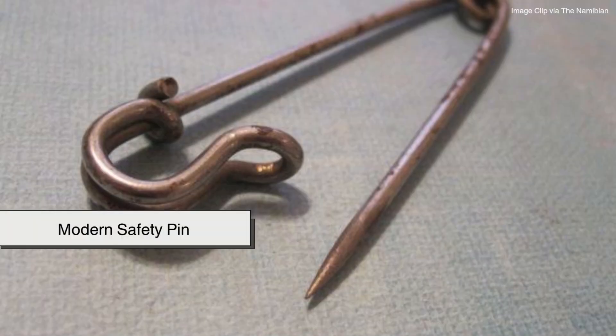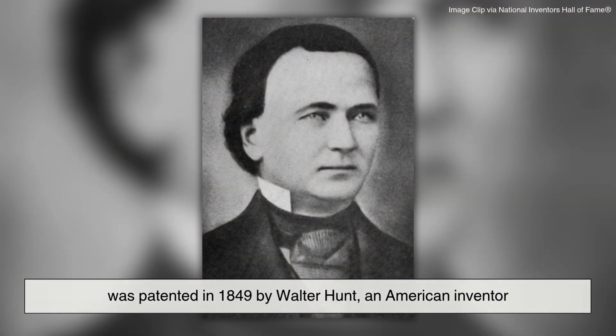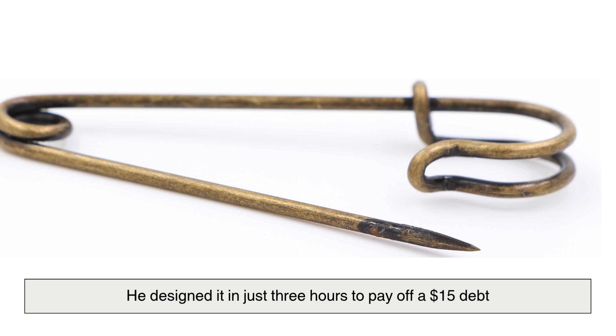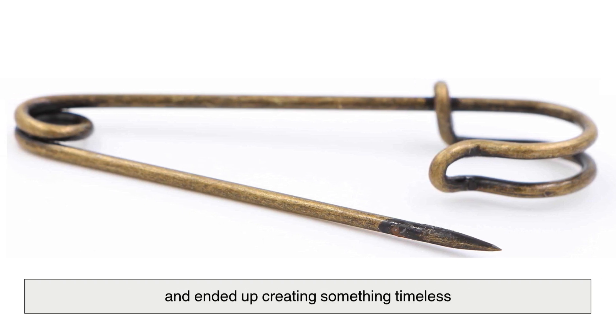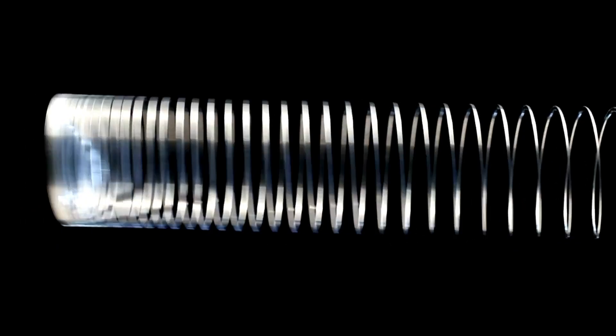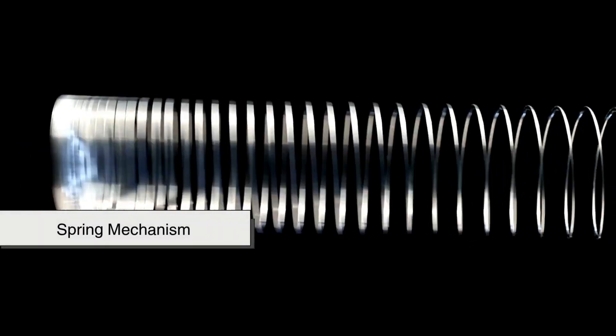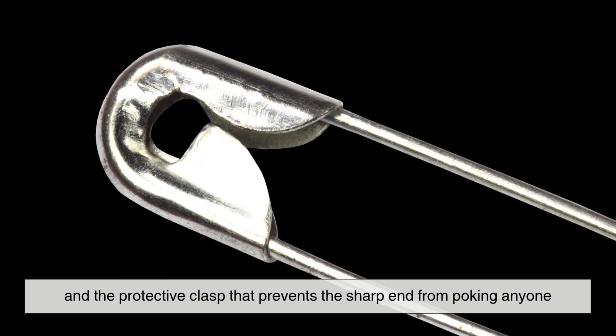Before we jump into the machines and processes, here's a fun fact. The modern safety pin was patented in 1849 by Walter Hunt, an American inventor. He designed it in just three hours to pay off a $15 debt and ended up creating something timeless. What made his design brilliant was its spring mechanism and the protective clasp that prevents the sharp end from poking anyone.